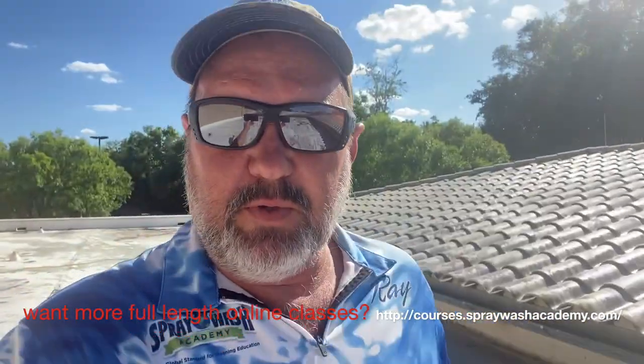Hey guys, it's Ray with Spray Wash Pro. Hope everybody's having a great day. We're on a big ceramic tile roof — it's actually ceramic and it has some TPO on here. I thought I'd do a little training video for Spray Wash Pro about what to think about and some things to deal with on a ceramic tile, Mexican tile, barrel tile type roof.